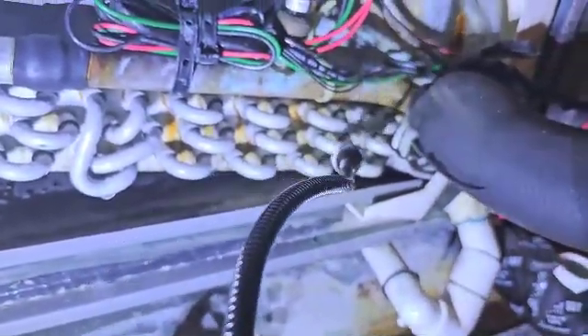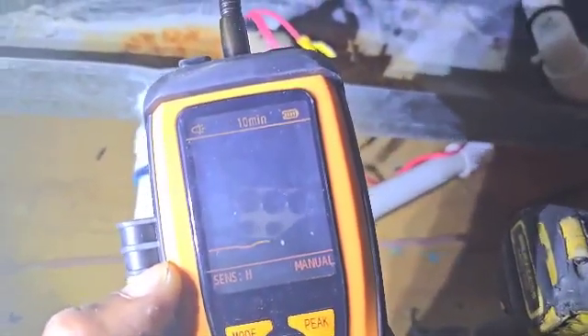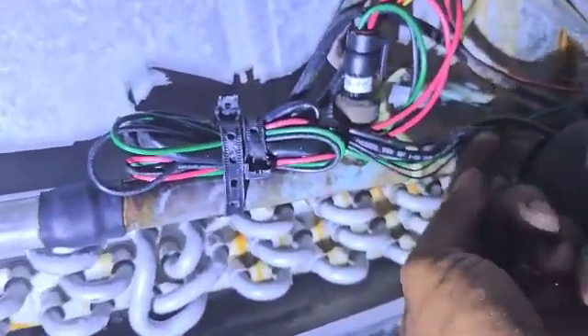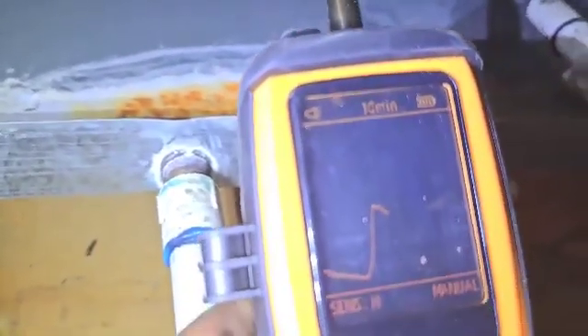Definitely leaking around here, somewhere in this area. Yeah, there we go, right there. See it right there. It's showing a line graph, and you can see we got residue right here. It's pretty cool that I'm going away from it and it's going down. I'm going to go back up to it — see, it goes up. When I go closer to the leak, it goes up; if I go away from it, it goes down.